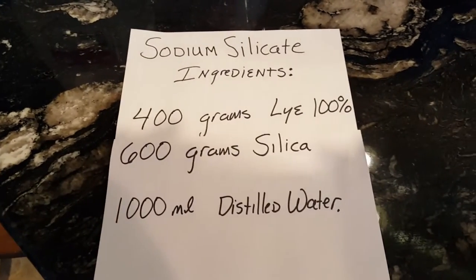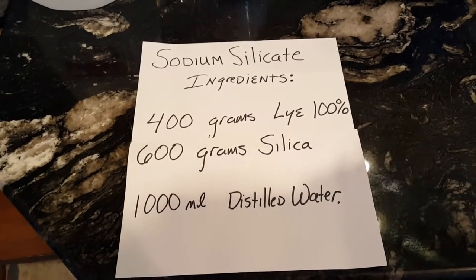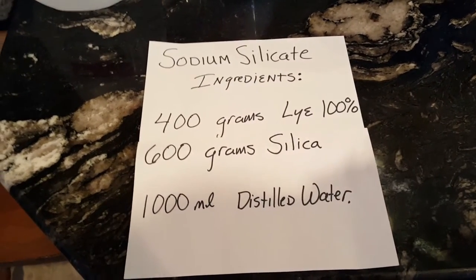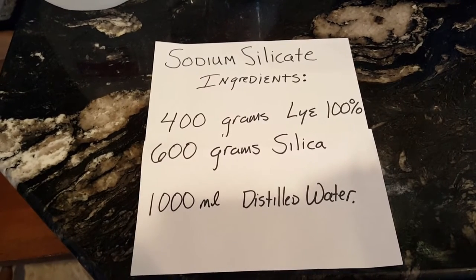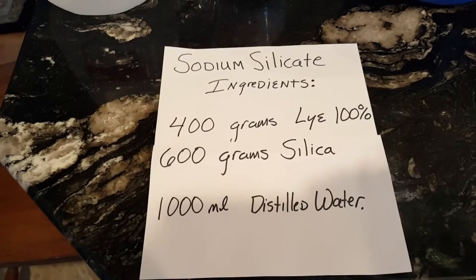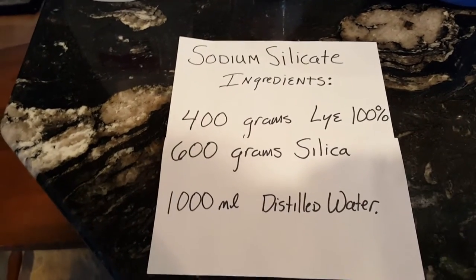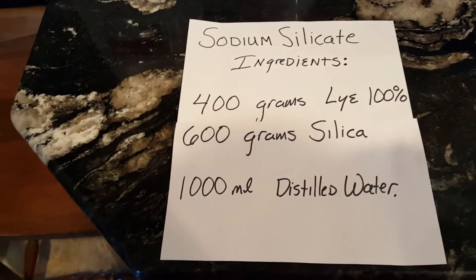We're going to make sodium silicate. I tried to go out and buy it today, and while there are a lot of places you can buy sodium silicate online, there are not many places locally. I couldn't find it anywhere — not at Lowe's, not at Home Depot, not at Agway.